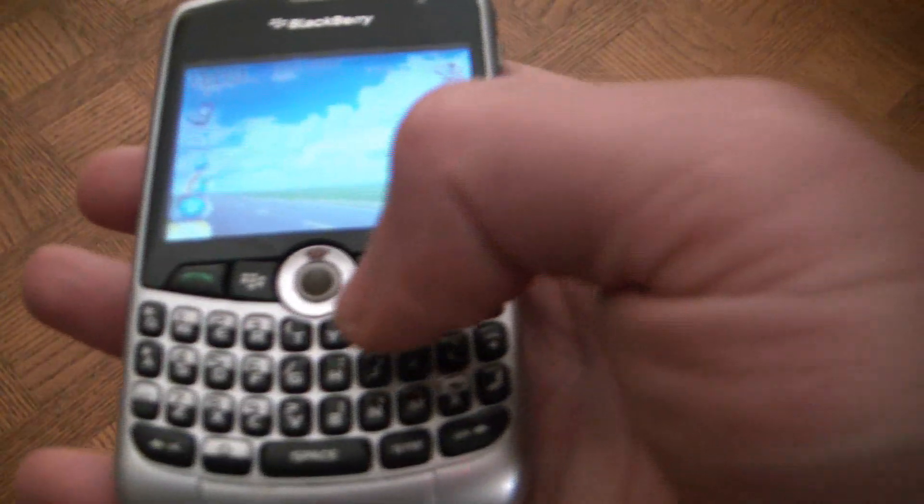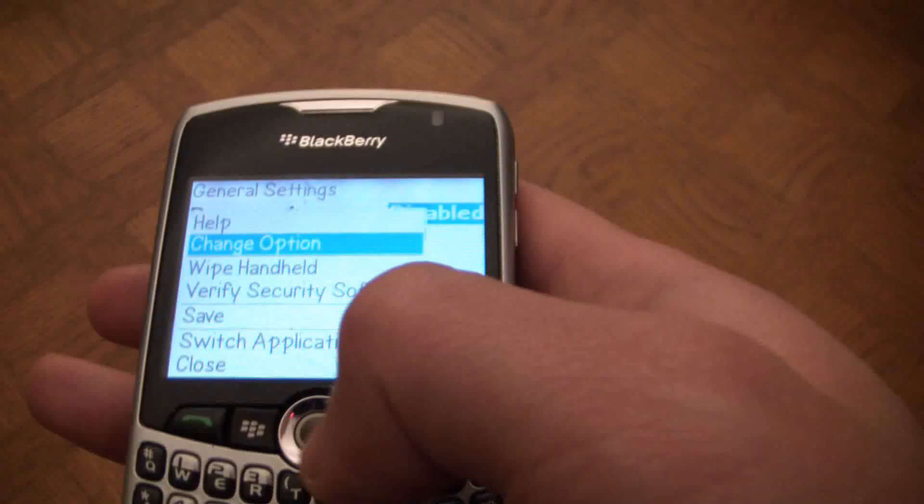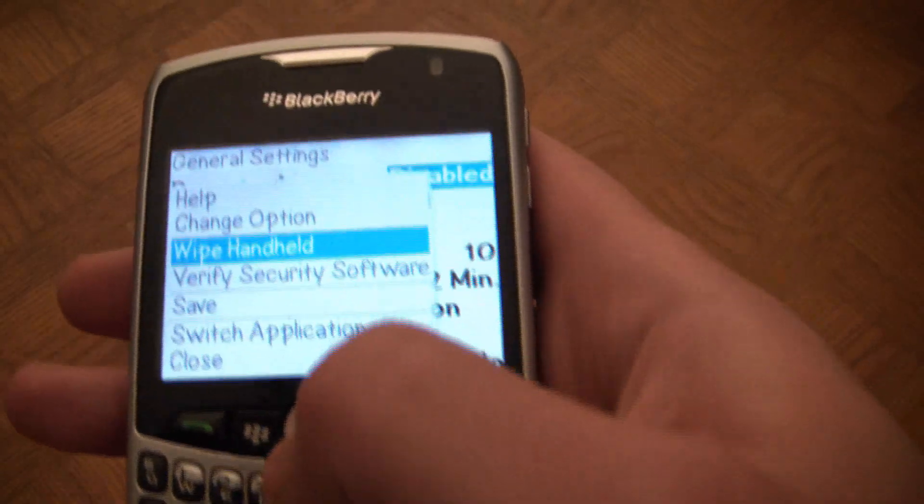Okay, first thing you have to do, hit the menu key, go to Options, then you go to Wipe Handheld.